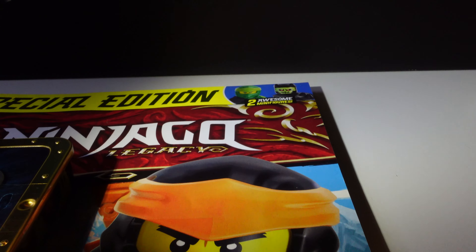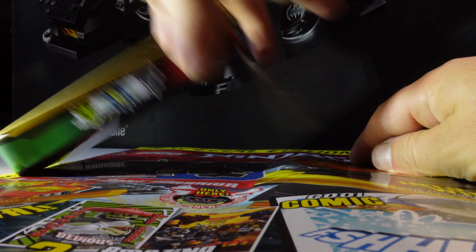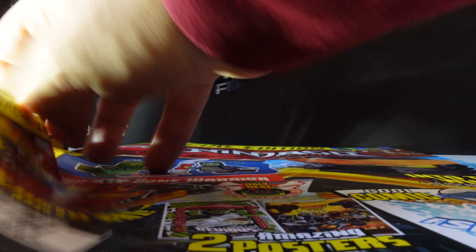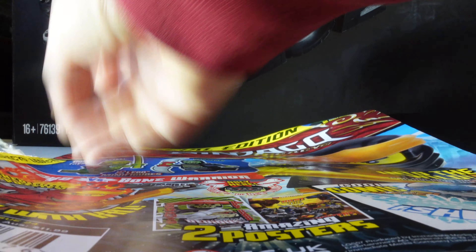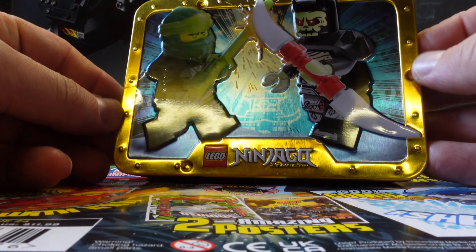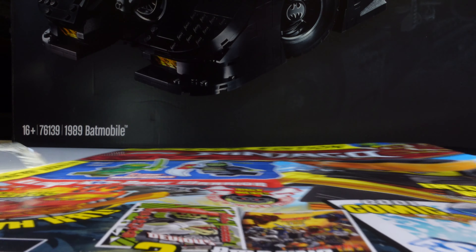The easiest way to get this off would obviously be with a pair of scissors, but I don't have any, so I've just peeled that off and it hasn't really damaged the magazine, and it's not taking anything off the tin. Super shiny — we'll take a good look at that at the very end.